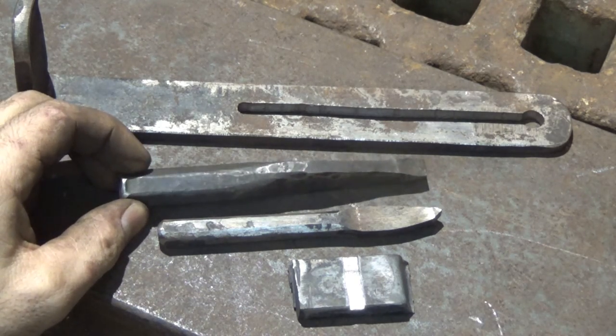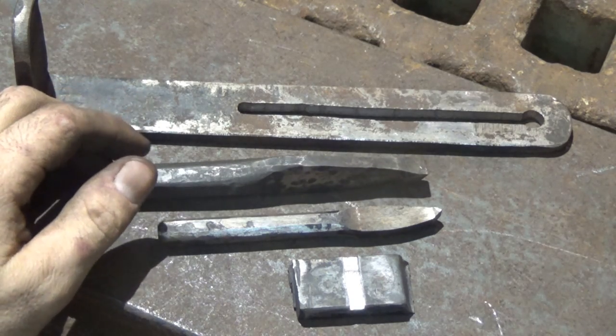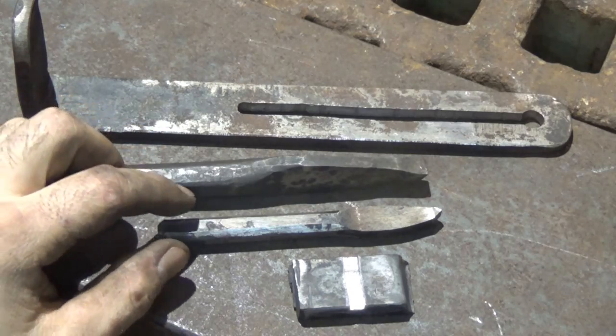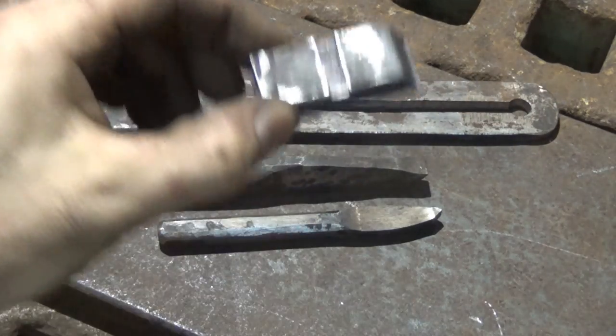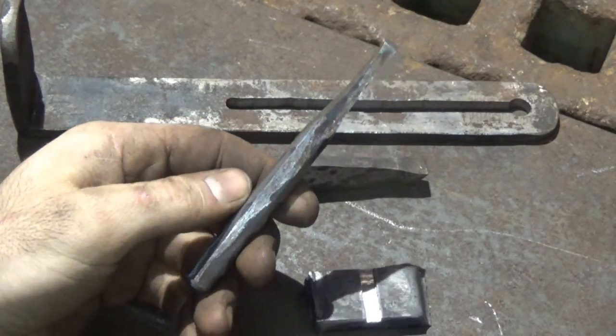I feel like they're an underappreciated and kind of forgotten piece of tooling around the shop, and they're really handy — especially if you don't have a mill like I do. I do have a shaper, but a lot of people don't even have shapers. So if you're coming to a problem where you need to cut a slot through a piece of material, or cut a keyway, a cape chisel is a really great tool for that.